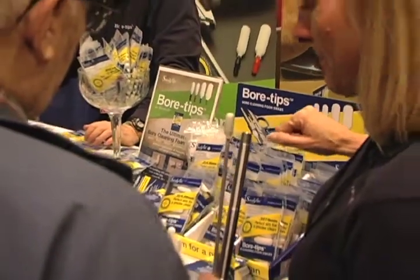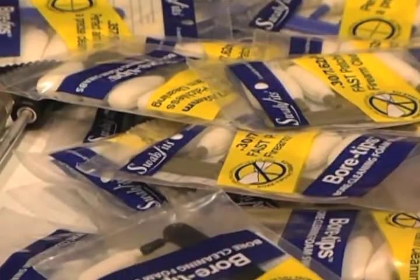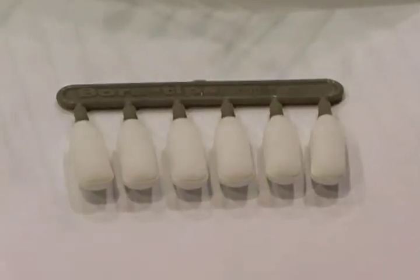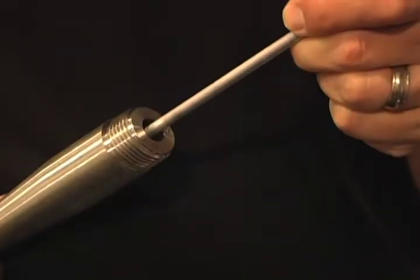Unlike inferior cotton swabs, Swabits bore tips are made of durable, reusable foam that can be cleaned with soap and water for plenty of use. Attach a Swabits bore tip to your standard cleaning rod, insert into your gun barrel as normal, and forget about ever using a patch again.